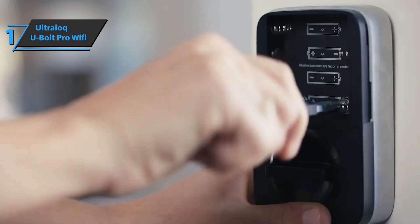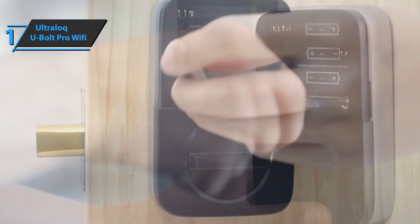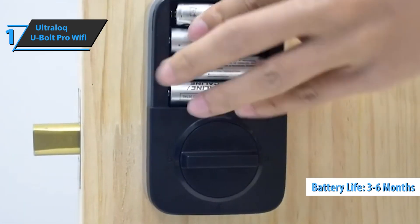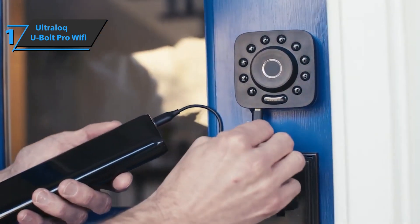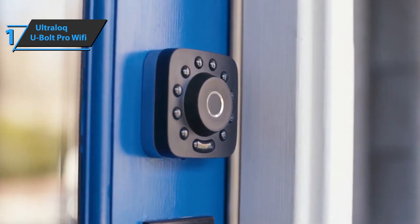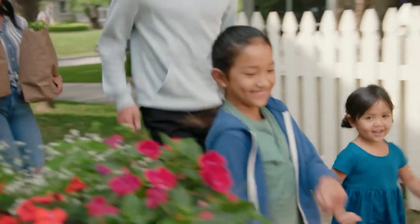For power, the UltraLock runs off four AA batteries that should last roughly three to six months depending on usage, but if they run out there's always an emergency option via a micro-USB port at the bottom. Overall, this model delivers top-level performance at the best possible price-to-quality ratio. So that's it for the top five best smart locks in 2023.